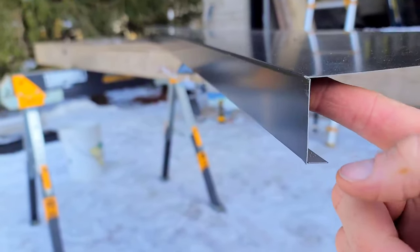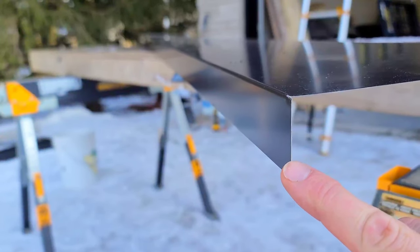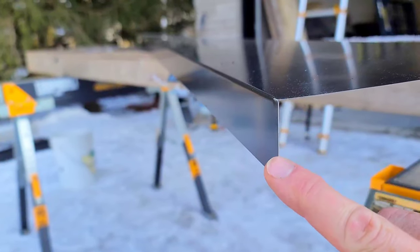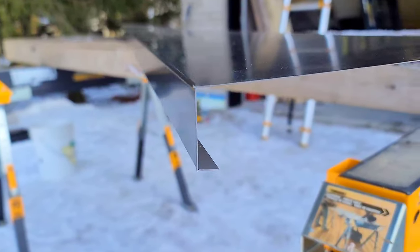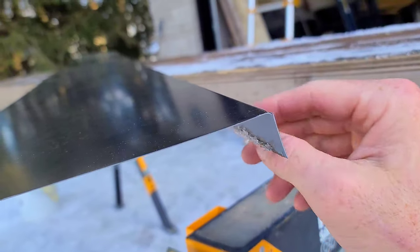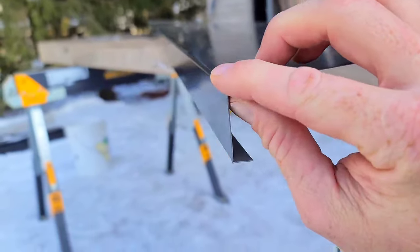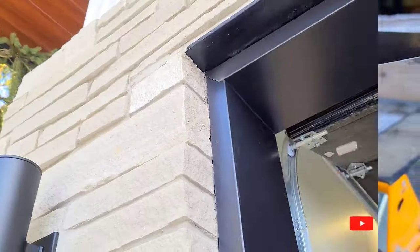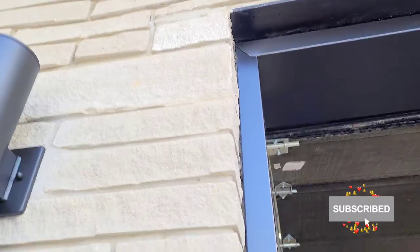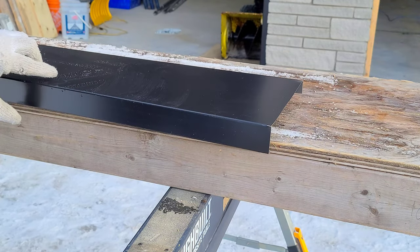We're using a J-mold garage door trim. The reason we use this is it hooks on to the face of the wood frame and holds itself on, rather than having to screw it through the face. We put the screw on that 90-degree flange in the back. It's a really nice design and very clean in the end — no visible screws.